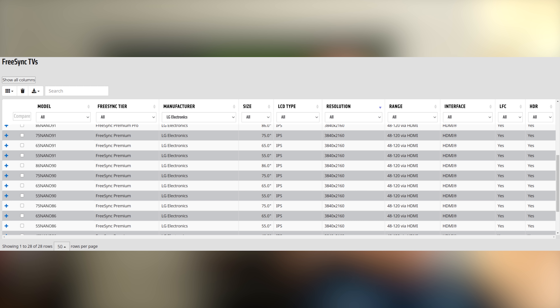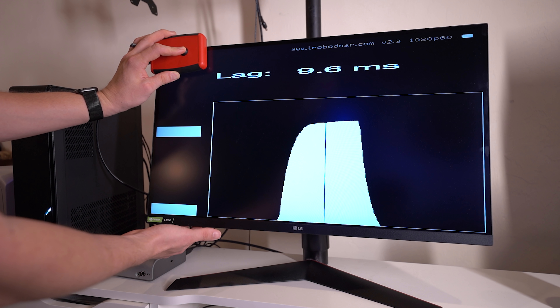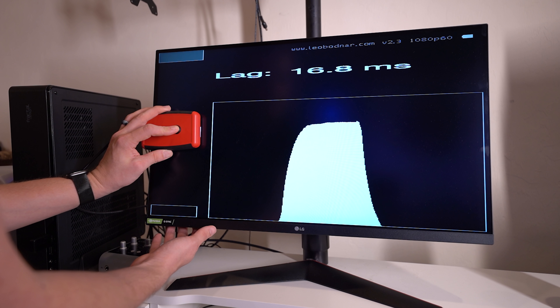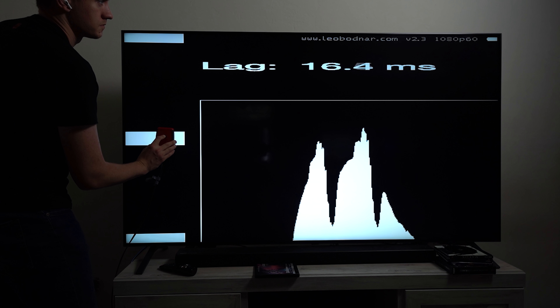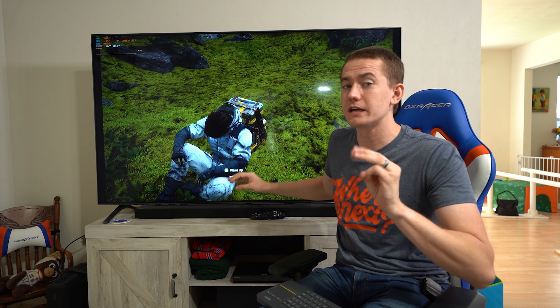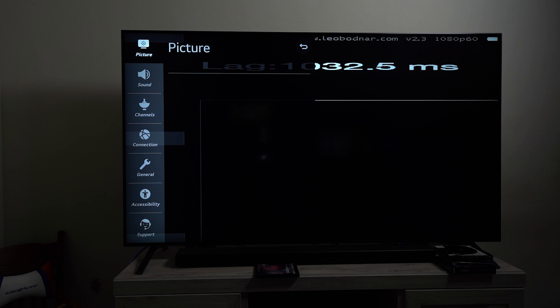It has incredibly low input lag in game mode. I tested this against my LG Nanogear one-millisecond IPS gaming monitor, which is 1440p and 144 Hz. Using a Leo Bodnar lag tester, I saw 13.3 milliseconds on the gaming monitor and 16.5 milliseconds on this TV — only a three millisecond difference on something not marketed as a gaming monitor. LG also includes auto low latency mode, which automatically turns on game mode when it detects a video game running on an HDMI port.